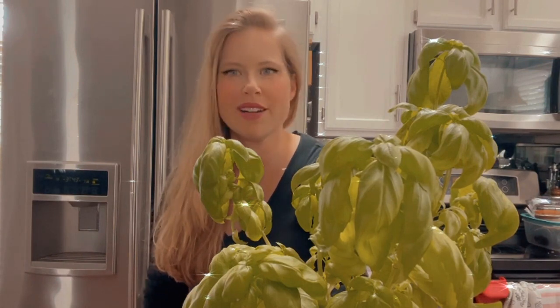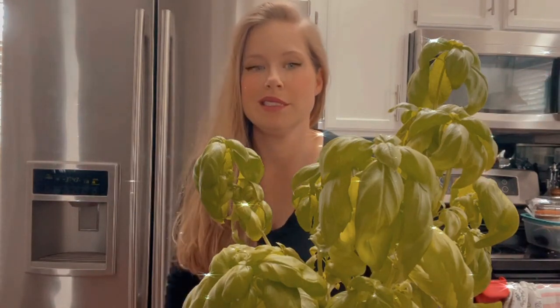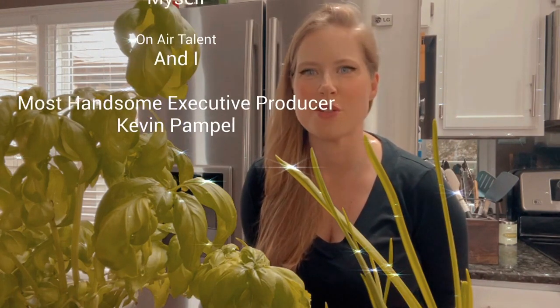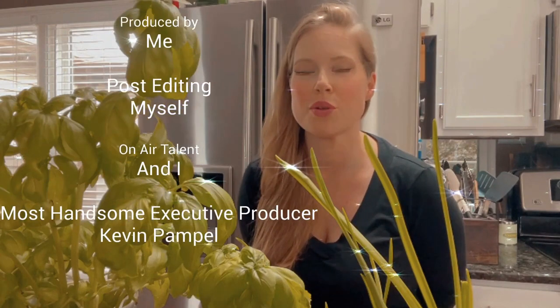Run out and get one today — a lot of garden centers have basil plants too, which might be easier if you're used to putting things in dirt. That's up to you, but you could totally do this because you're awesome. Well, thank you for stopping by for this Sam's Plains the World Snip Snip Hooray edition with your host Samantha Bremenkamp. Hopefully you've picked up some tips to help you become more of a green thumb at home, and until next time, my friends — you're amazing.